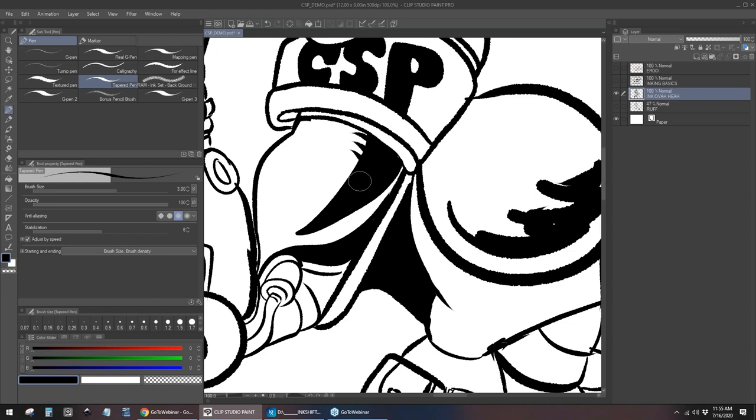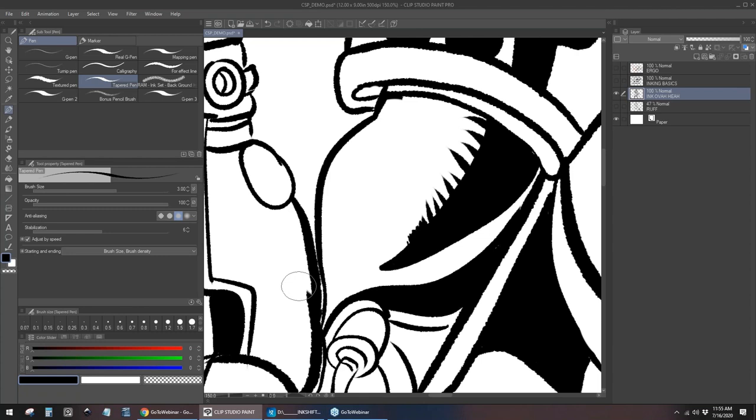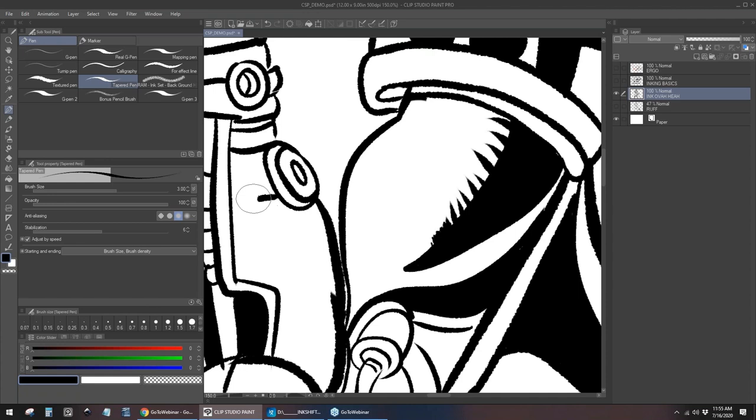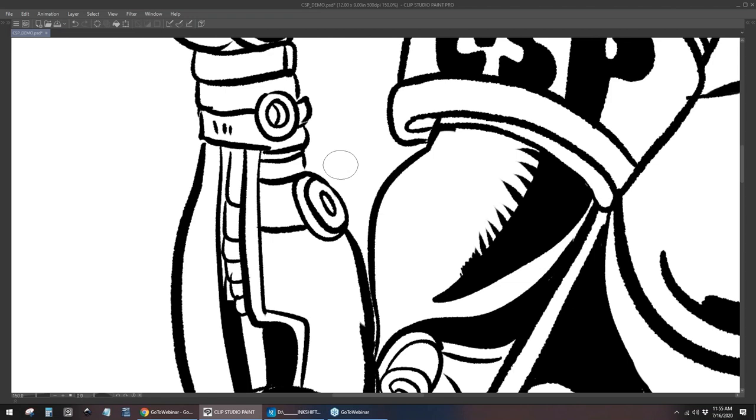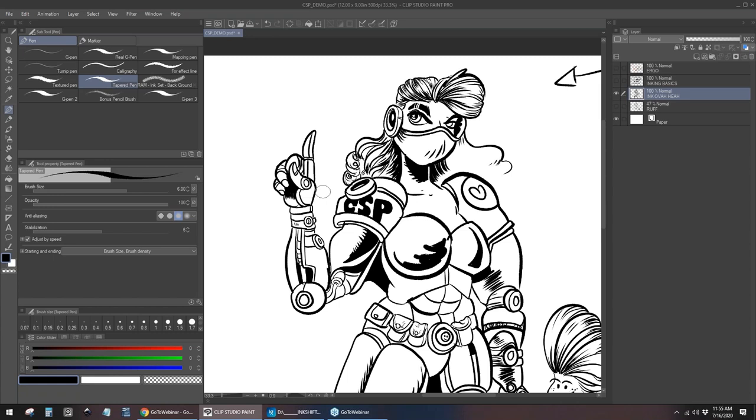Here I have my pen settings. I have my tapered pen set to 6 and my G pen set to 3. My lasso is set to F. For example, I'm zooming in and out — that's under view. I have my zoom in set to 2 and my zoom out set to 1. All my shortcut keys are on the left side because I'm drawing with my right hand. If you're left-handed, you can customize it so all your shortcut keys are on the right side of the keyboard, which from an accessibility point of view is wonderful.